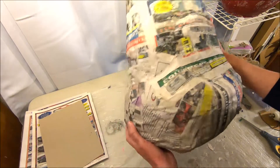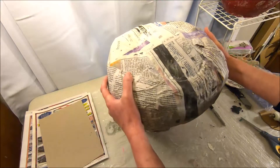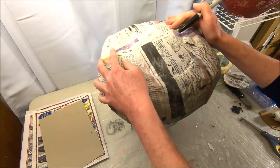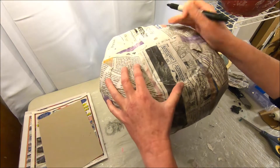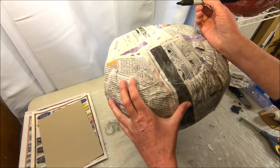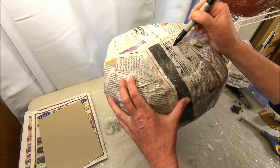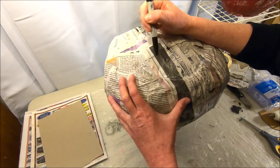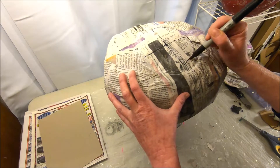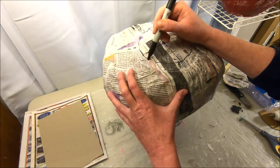My oblong shaped pumpkin is completely dry and very solid. First thing I'm going to do is cut a hole in the bottom and remove all the newspaper, the plastic bags, and all that stuff so that I have a hollow form. What I like to do is start in the center, put a dot there as my center point, then draw four lines sort of like on a compass, and connect those lines creating my circle. That's where I'm going to cut it out.